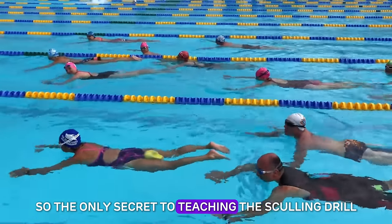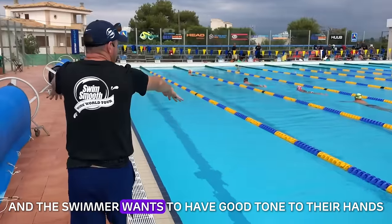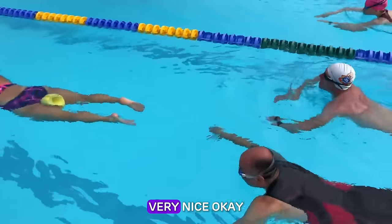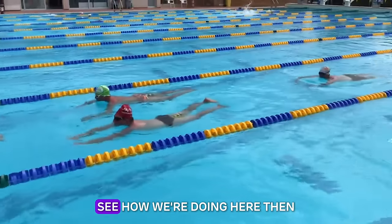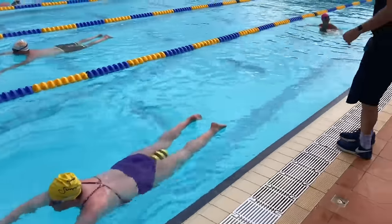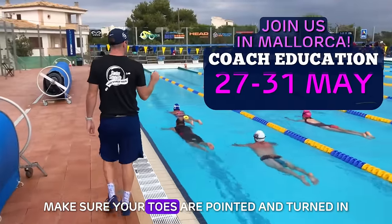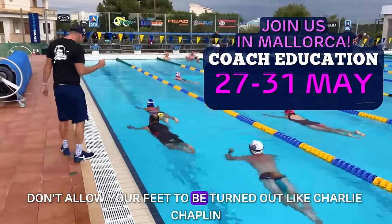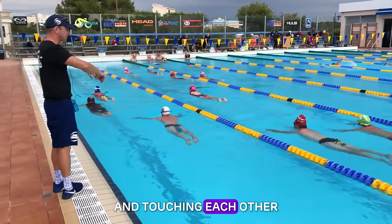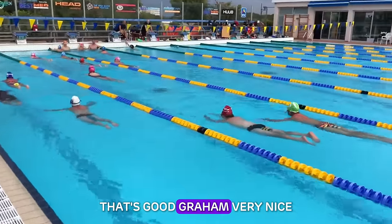The only secret to teaching the sculling drill is to remember: fingertips below wrist, wrist below elbow, in this position like we're reaching over a barrel. The swimmer wants to have good tone to their hands — so closing your fingertips up a little bit more there. Make sure your toes are pointed and turned in. If you allow your feet to be turned out like Charlie Chaplin, that's going to put the brakes on in itself. If you can then go from scull number one into freestyle, you can immediately experiment with how well you transfer that feeling of the water into the propulsive phase of your stroke.